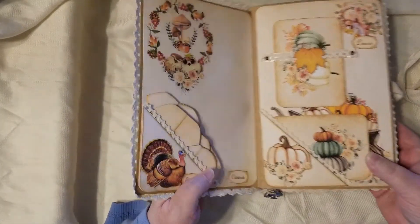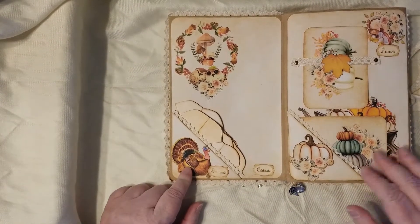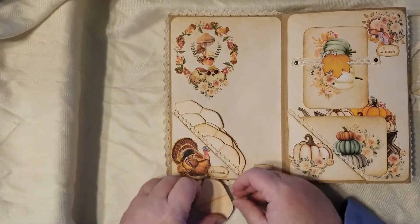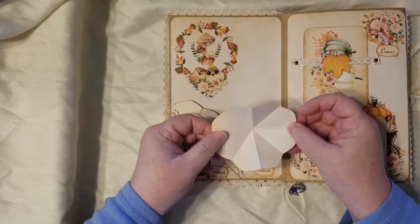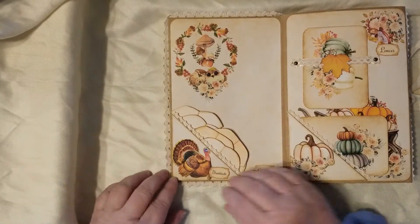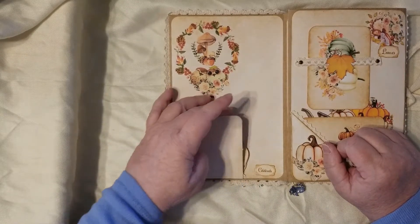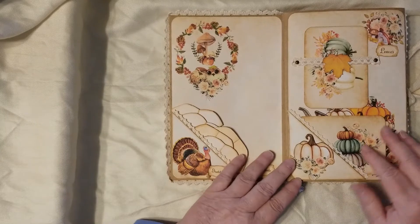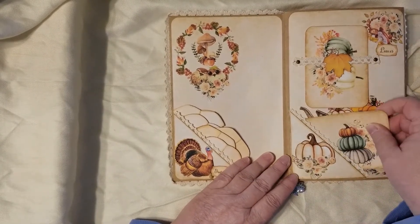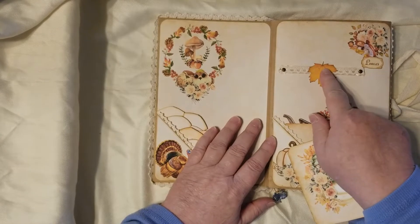Inside we've got our turkey pocket — that was so fun — and all these little turkey feathers to write your gratefuls on. They just open up that way and then stick in here. I made a few more since I did that video because I thought it would be nicer to fill it up. That's a hidden writing spot. Over here is also a tuck and a hidden writing spot.